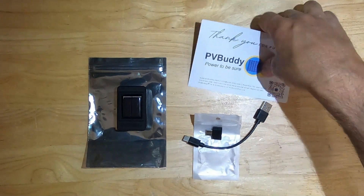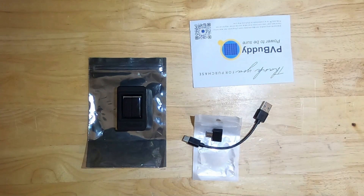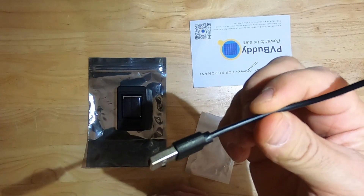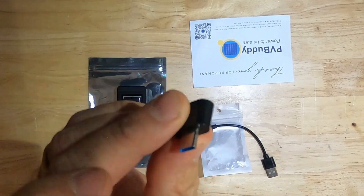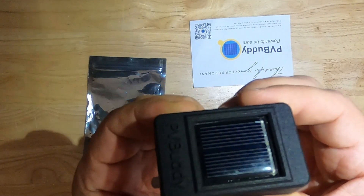Let's see what we got in the box: PV Buddy quick start guide, a couple of cables, a USB-A to C adapter cable, and of course the PV Buddy irradiance sensor.